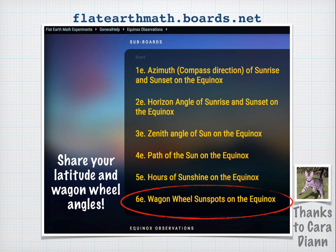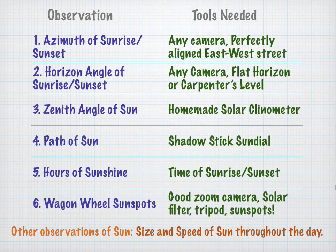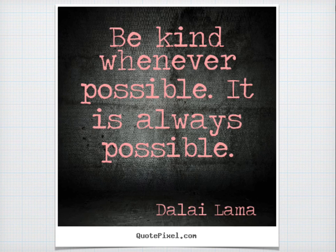How did your results stack up? Please feel free to share them at flatearthmath.boards.net, set up by user CaraDiane. Share your latitude and your wagon wheel angles, or simply share your images. That concludes our video series — we hope you enjoyed it. Please remember to be kind whenever possible, because it is always possible. Thank you.